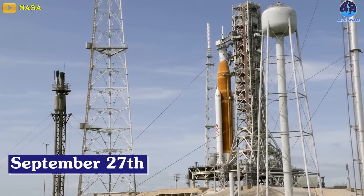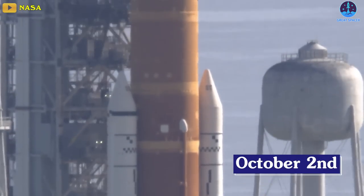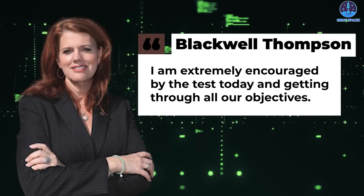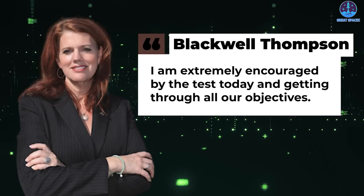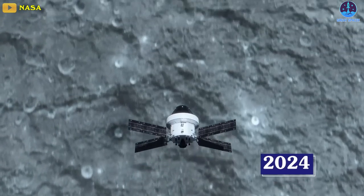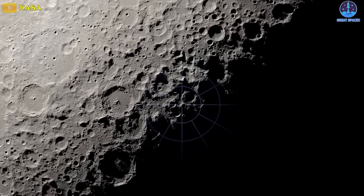NASA is currently eyeing September 27th as a launch target for Artemis 1, with a possible backup date of October 2nd. It's too soon to make a formal commitment to either of those dates despite Wednesday's success. Blackwell-Thompson said: 'I am extremely encouraged by the test today and getting through all our objectives.' If all goes well with Artemis 1, Artemis 2 will launch astronauts around the moon in 2024, and Artemis 3 will put boots down near the lunar south pole a year or two later.